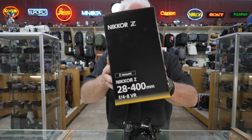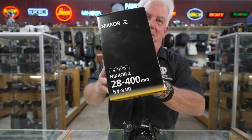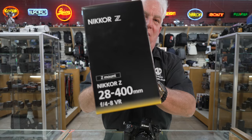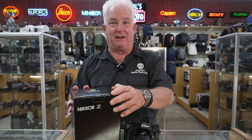We have the new Nikon 28 to 400 millimeter lens. This is awesome, and I know that many of you are waiting for this lens. A very select few got the lens today, but we're gonna open the box and take a look at it. You guys want to open the box and take a look at it?